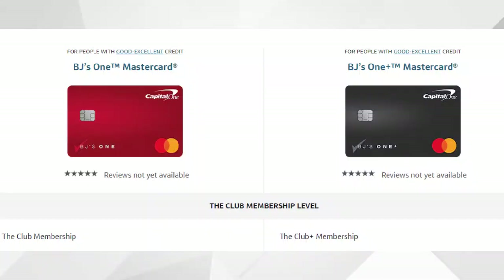So we're going to start by going over both of these credit cards and what you would be eligible for. If you have the BJ's regular Club membership, you would only be eligible for the BJ's One MasterCard, whereas if you have or plan to get the Club Plus membership, you would be eligible for the BJ's One Plus MasterCard. Both of these cards have no annual fee.